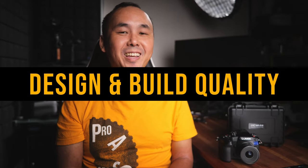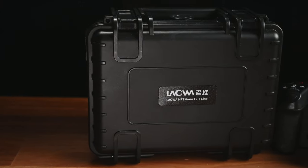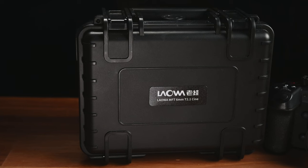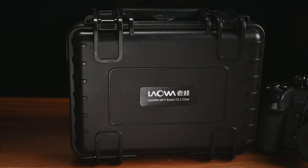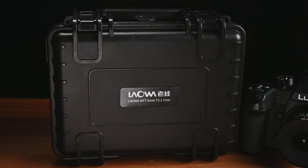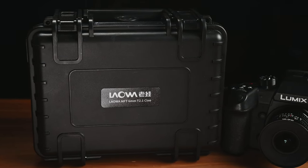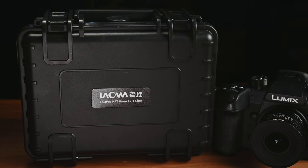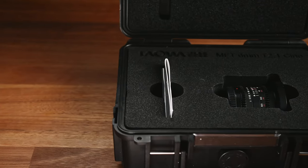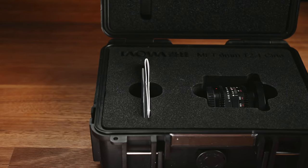The first thing I want to mention is, instead of just using the typical cardboard packaging, this Laowa 6mm cine lens comes in a very nice waterproof hard case. Now since the custom foam inside the case was specially designed for this Laowa 6mm lens, if you have more than one lens that you want to carry around, then you would probably want to reshape or replace the foam inside so you can place more than one lens inside the case.